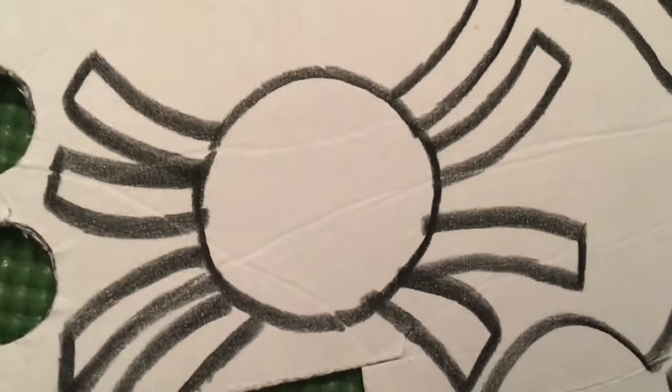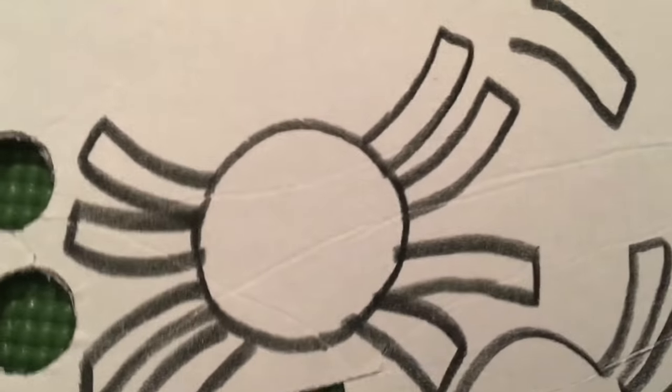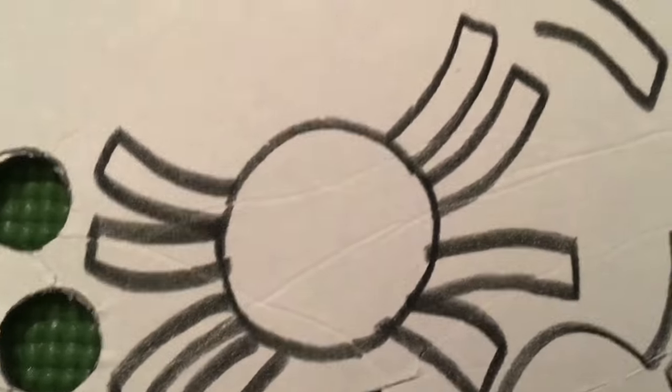The easiest way to draw our spider is to make a circle first, then we add the legs. We're going to cut this spider to make our finger puppet.